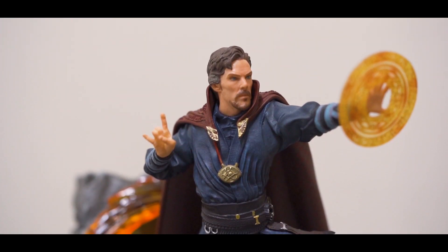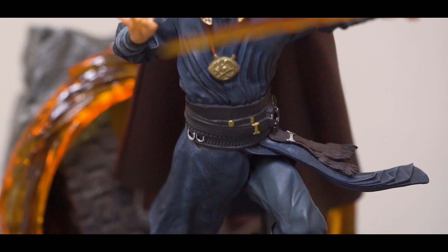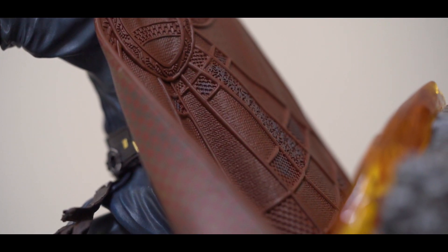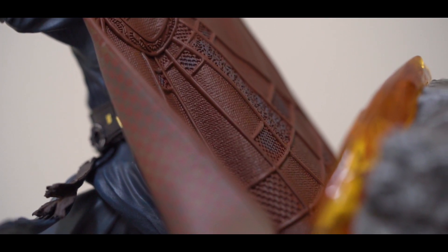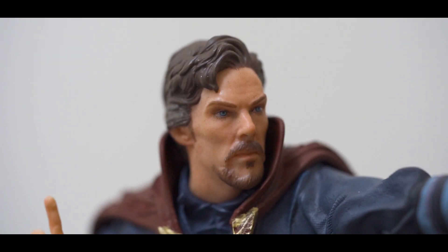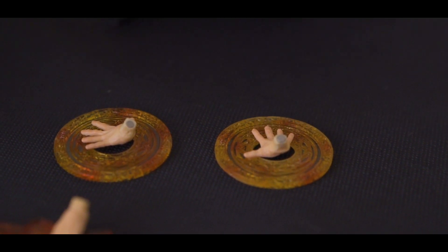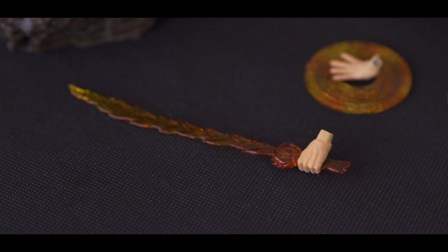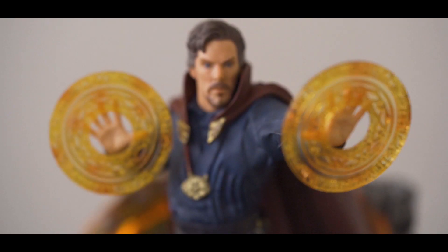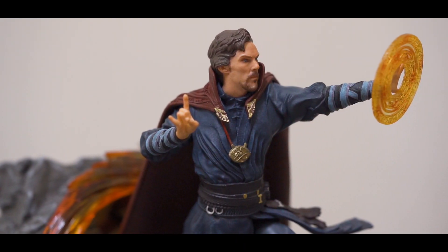As for Doctor Strange himself, there's a lot of detail on the main body. The robe and cape are nicely sculpted with great detail and texture, which is kind of amazing for a small scale statue like this. As for the portrait of Doctor Strange, the likeness of the portrait is okay if you don't compare it with higher-end toys. The statue also includes two sets of exchangeable hands you can mix and match to your liking. Let me show you a few examples of the different combinations. So tell us in the comments which one is your favourite pose.